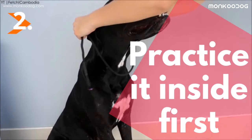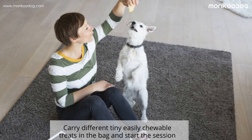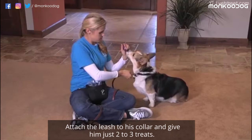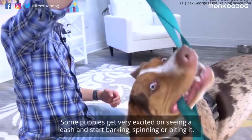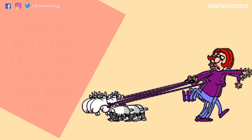Second, practice it inside first. You should make a habit of carrying a treat bag with you. Carry different tiny, easily chewable treats in the bag and start the session. Attach the leash to his collar and give him just two to three treats. Some puppies get very excited on seeing a leash and start barking, spinning, or biting it. During that, just stand calmly and let them calm down too.